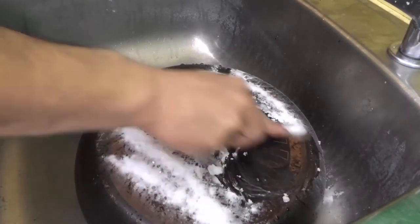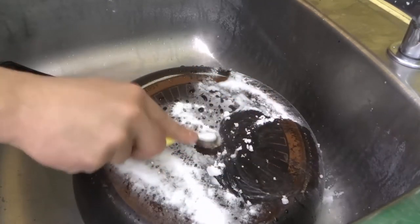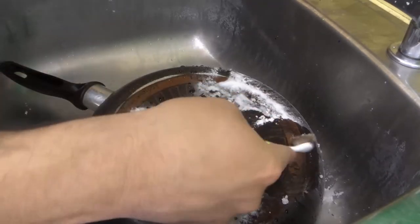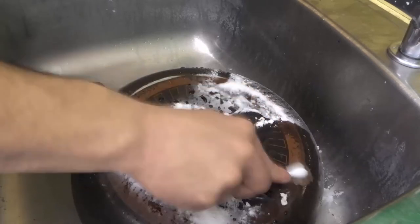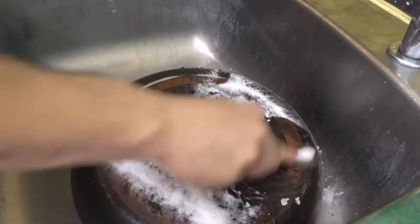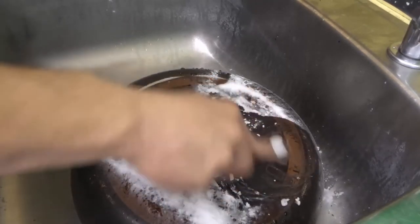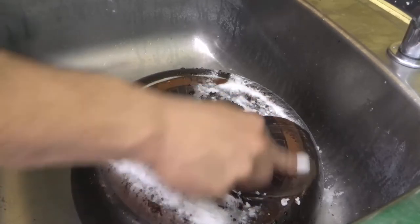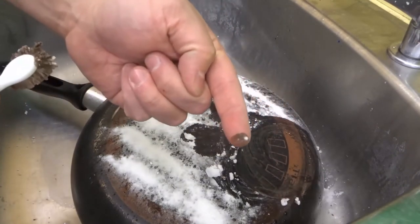We're going to keep scrubbing this area right here. Let's get a little bit more baking soda — it is making a massive, massive difference. Check it out. Let's just finish this area right here. Keep moving the baking soda around. Look at what I scrubbed off — if I pull some of the baking soda off there, look at the coloration of that.